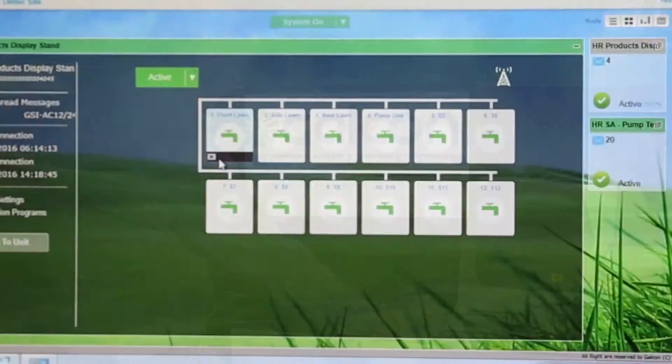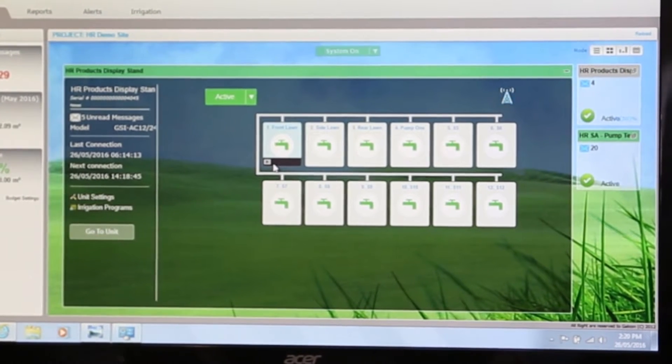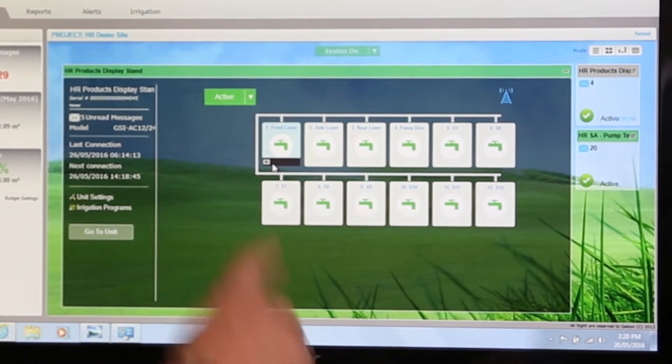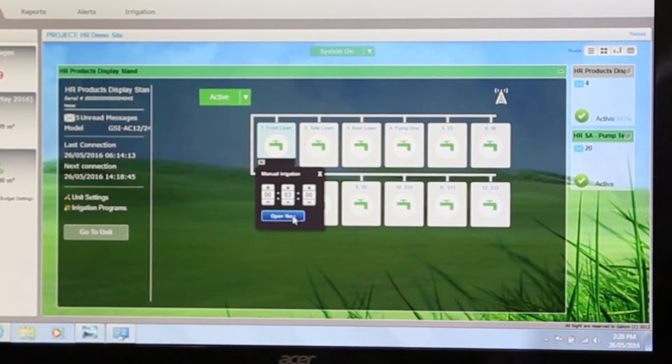With the GSI, once you've put the SIM card into the device and it's connected to the internet, all you need to do is go through our secure website and put your username and details in. I've already previously done that. Once you've logged in through your unique username and password, you can move your mouse over to the corner of the actual valve that you want to talk to, press the play button, and set the amount of time you want to manually run for.